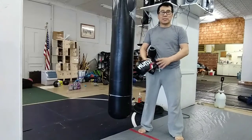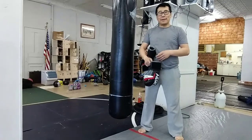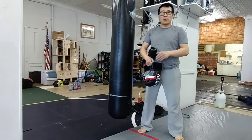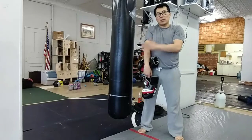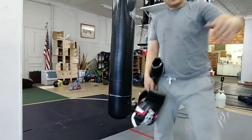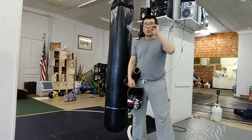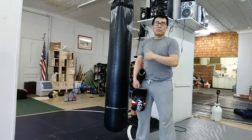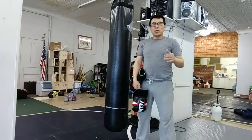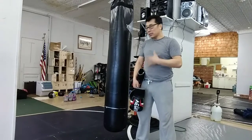Hey guys, during this crazy time some of us have punching bags at home and we're bored and we hit the bags. What I noticed is that especially for beginners, sometimes they go apeshit on the bag — and I think that's the wrong approach. What you want to do is be tactical about it and use the bag like a tool.